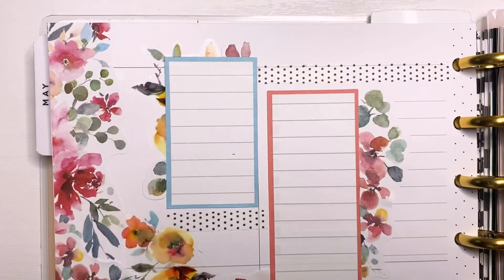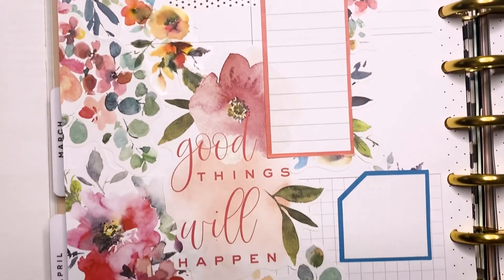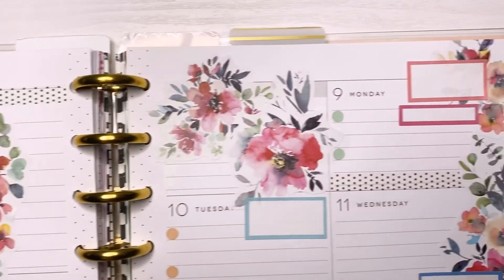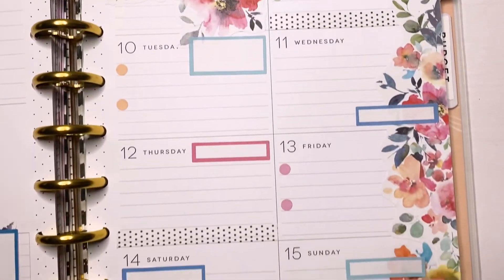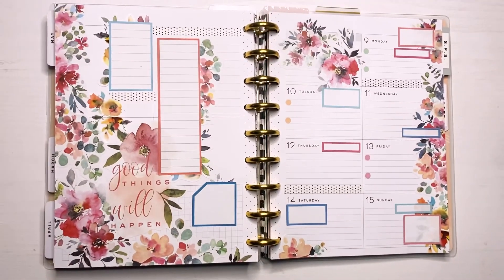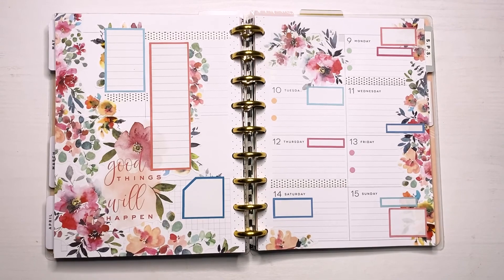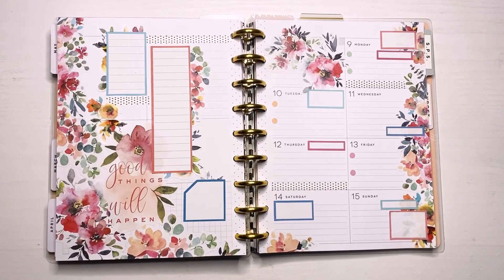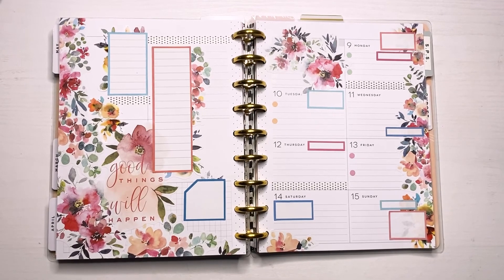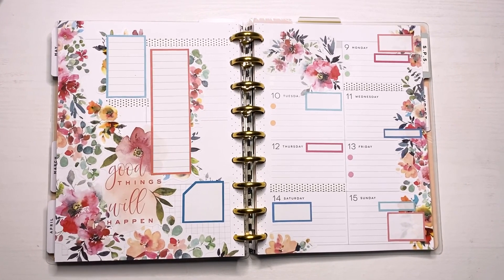That's pretty much it for the spread — this was super quick and super simple. I love when spreads come together very easily. This is the final look — let me know what you guys think! I love how it turned out. I just love springy floral spreads — they're my favorite and I could do them for every spread. Thank you so much for watching and for your comments, they really do mean so much to me and motivate me to keep doing this. I will see you in the next one, bye!